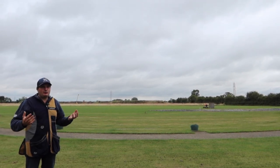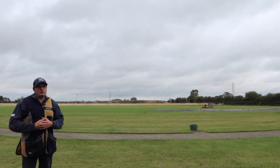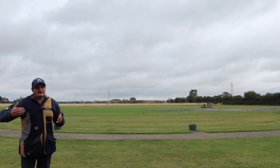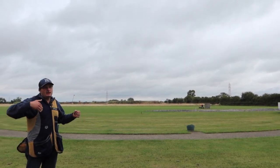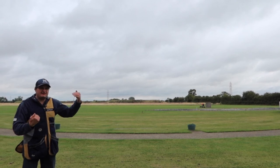In England, English skeet is a recognised discipline — you can get into the England team with it and county teams. It's a discipline like DTL and ABT. English skeet is the easier option before you progress to the Olympic skeet.